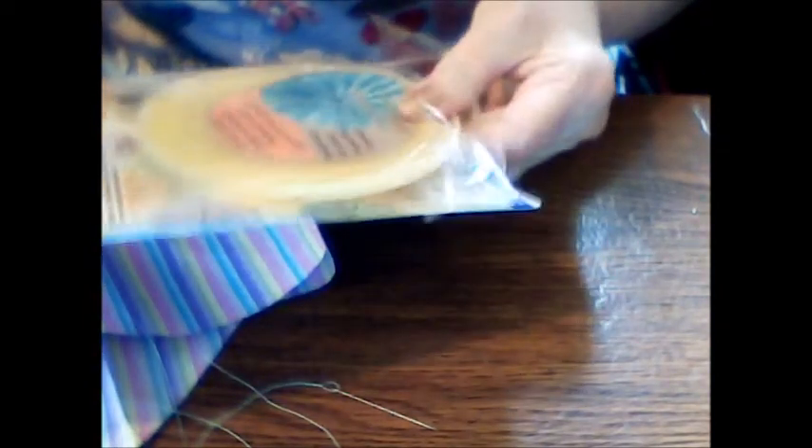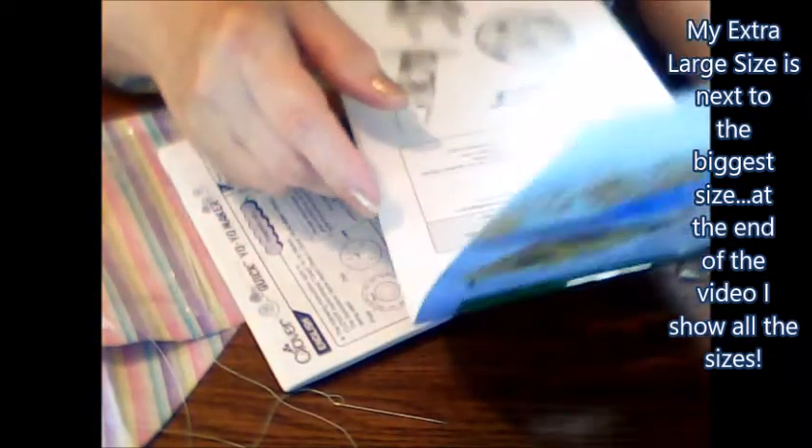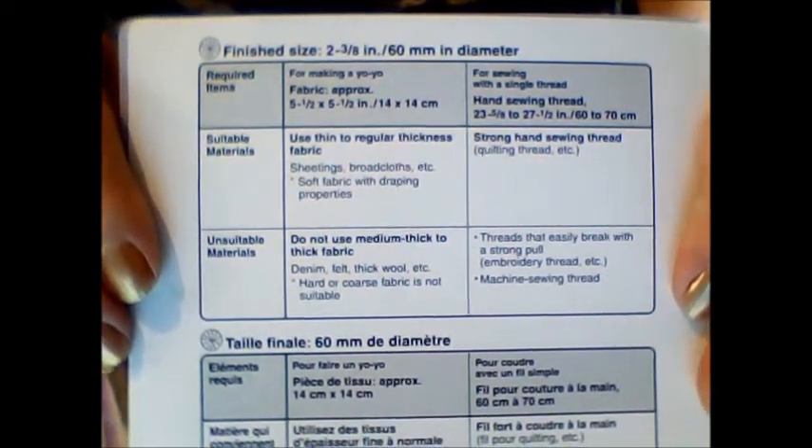So I'm going to open the package and take a look at what comes inside when you purchase this yo-yo maker. They come in different sizes — I believe this is the biggest size they carry. Here are the instructions on the inside, which is great. They give you the finished size of the yo-yo when you're done and the fabric size you need to cut to, which I think is great.